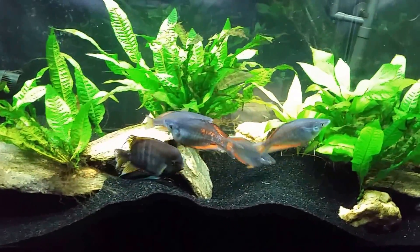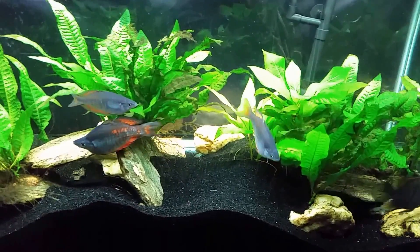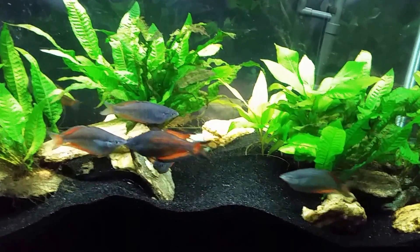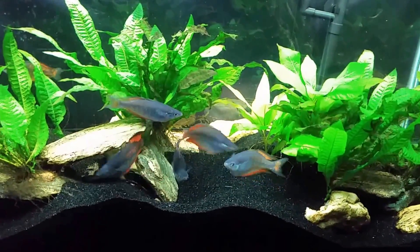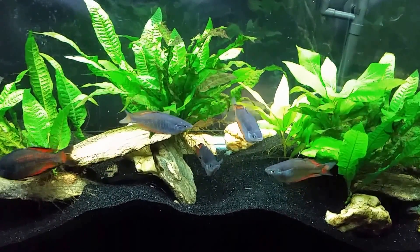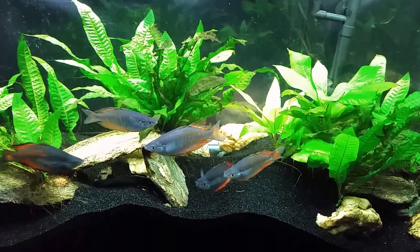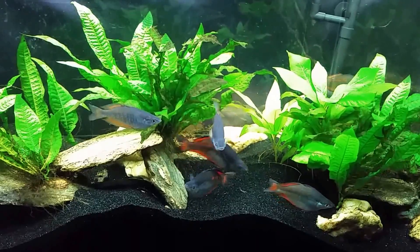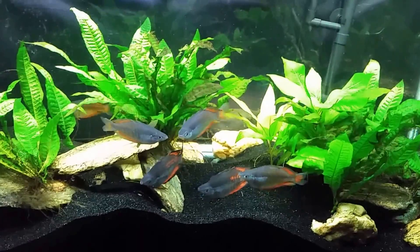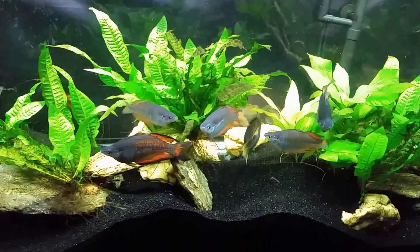I try not to take things for granted or make assumptions, so I went ahead and tested the pH. The tank they're intended to go into had a pH right around neutral, right where I expected it to be. But this tank showed a really pale yellow coloration in the vial for my pH test, indicating pH 6 — it didn't even look yellow enough to be 6. So I got out my actual pH meter and it showed the pH in this tank is about 5.5, which seems really low.